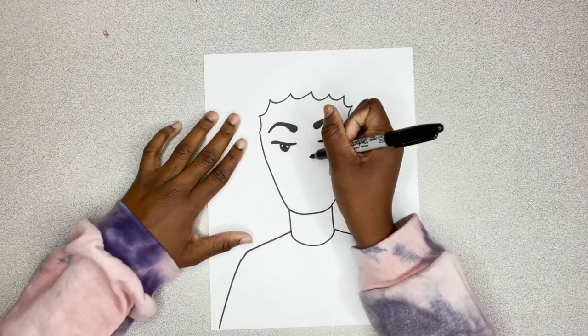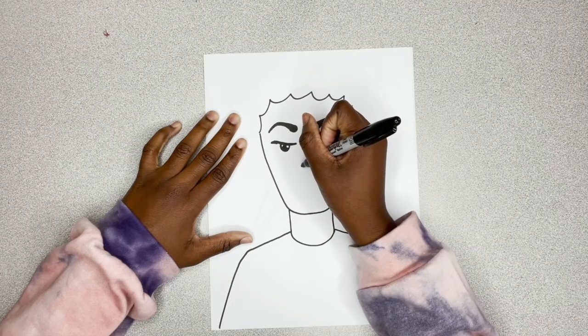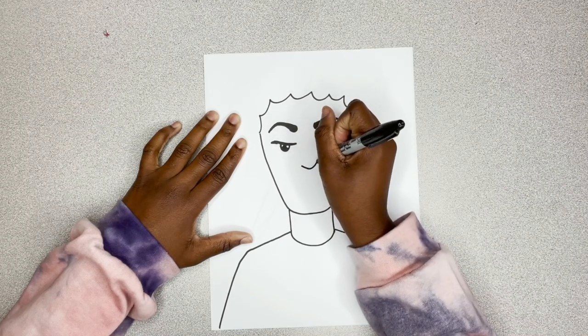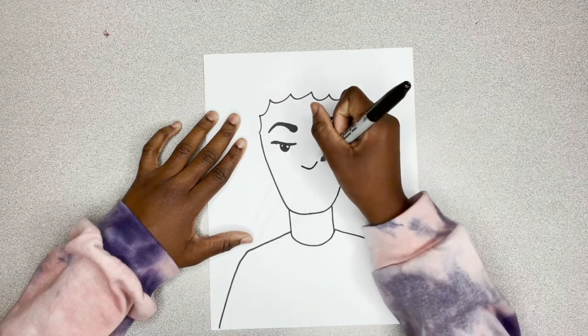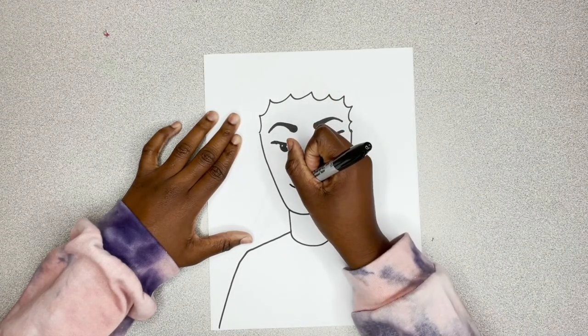Now, I'm measuring to make sure I leave some space and go down with her nose. She has almost like a triangle shape to her nose, so we're just going to recreate that. First, you draw like a little arrow and then you go up on both sides.